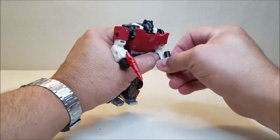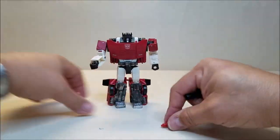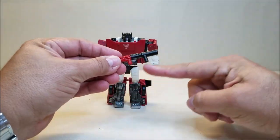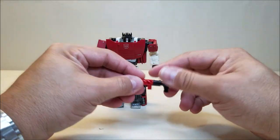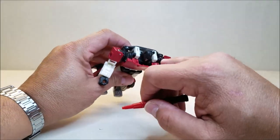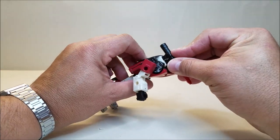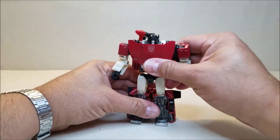But of course we all know what we came here for. We can take the weapons and combine them. Rather than leaving the two pegs facing down, you're going to want to turn this so that the tab is facing down. He's got these slots right here next to his head on his shoulders, and you can go ahead and tab it in there. There is Sideswipe looking really nice.